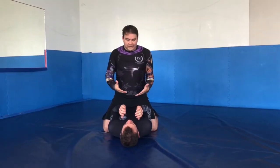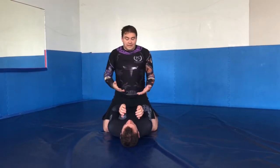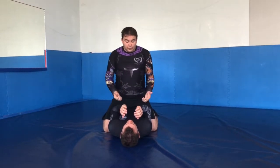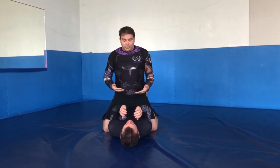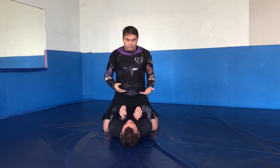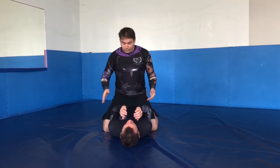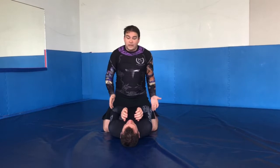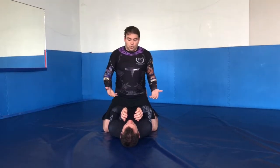We're going to work on attacking various attacks from the mount in no gear. Obviously you don't have the gear available to you, so you have a lot less options using the cloth. But this particular setup, I'm going to use something that I actually learned from Hannette Gracie when she was teaching a mounted cross-choke seminar — how to attack mounted cross-chokes, where you're isolating one arm to make it easier to feed in mounted cross-chokes. We're going to use it to go into a mounted triangle or a mounted arm lock.